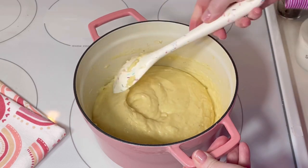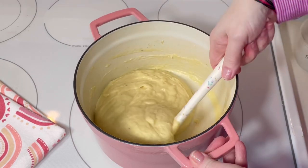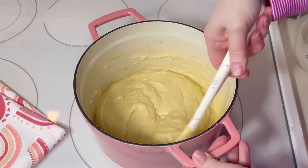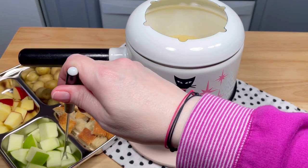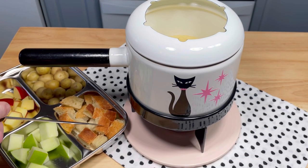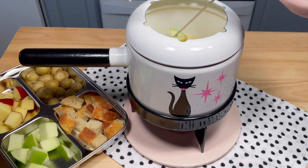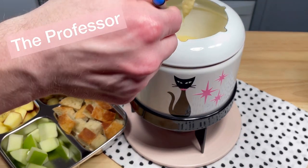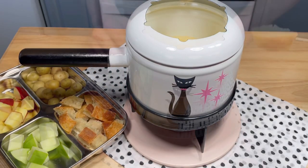After that it's ready to serve. You could keep it warm on the stovetop, place it in a slow cooker, or transfer it to the cutest fondue pot that you can find — here's mine. I served it with chunks of crusty bread that I made the day before, tiny little boiled potatoes, Granny Smith apple chunks, and red apple chunks. These were perfect.